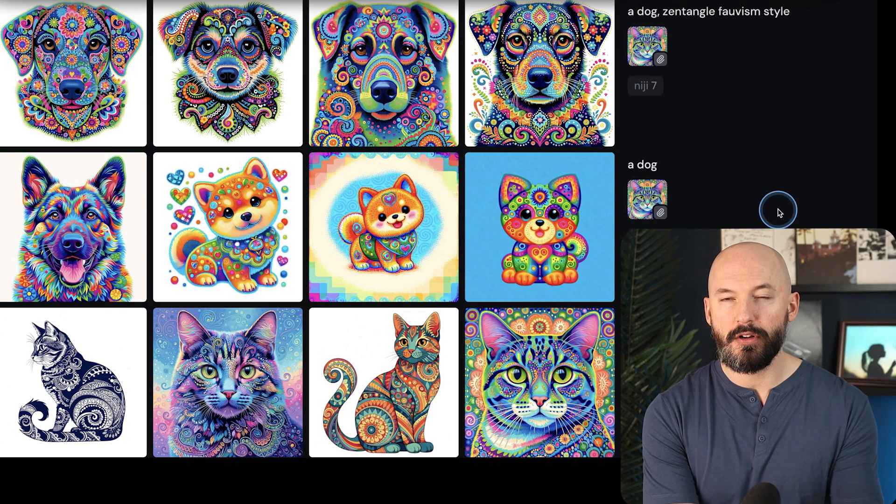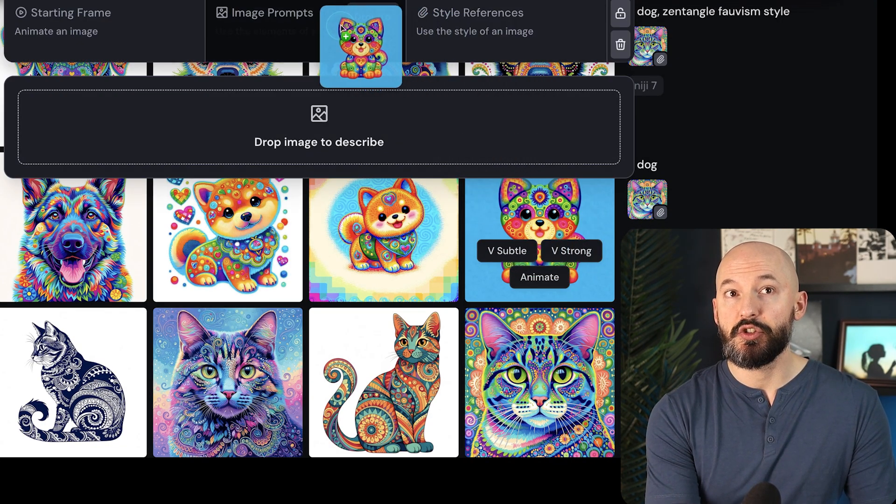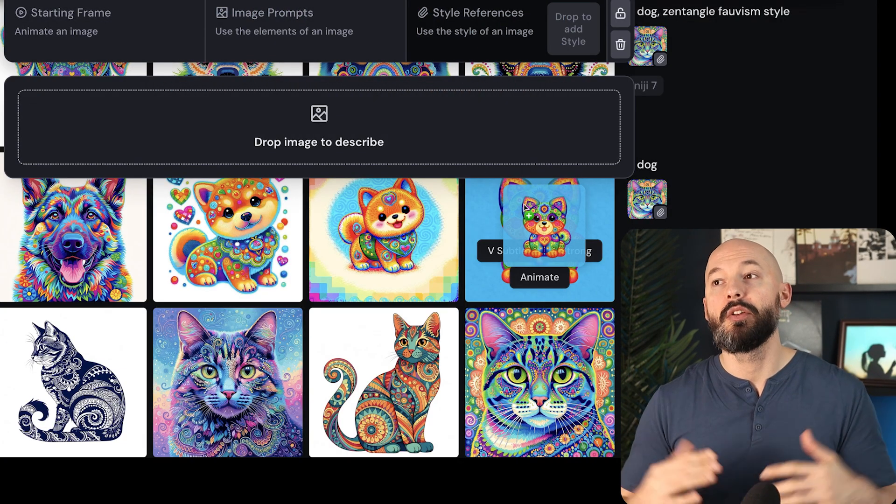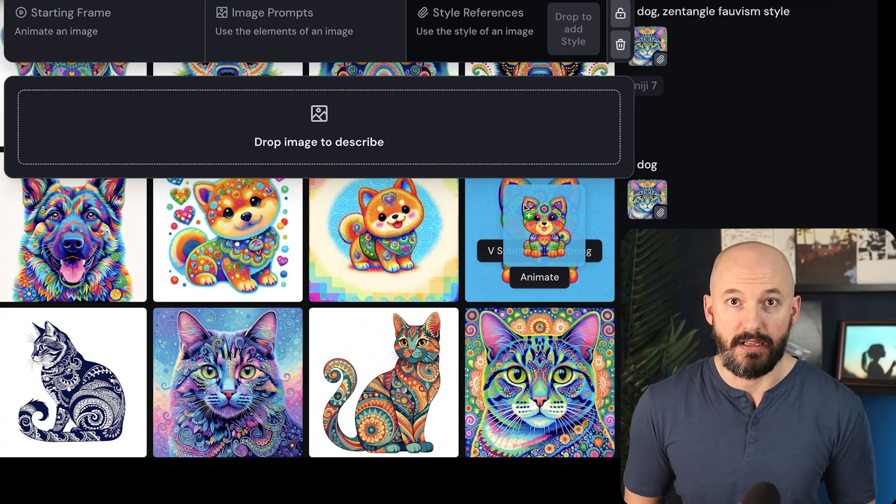There's one last thing to know — there's no character reference and no omni reference in Niji 7 yet. Hopefully those features get implemented sooner than later. That's your introduction to Niji 7. Let me know if I missed anything or any cool styles you find. Check out the Future Tech Academy in the description, and I also have a free mood board pack to download. Take care and I'll see you next time.